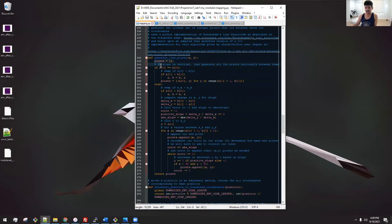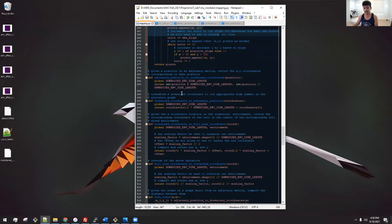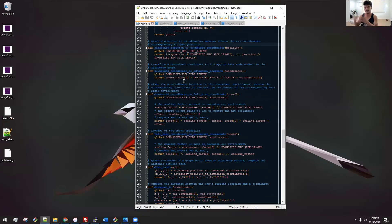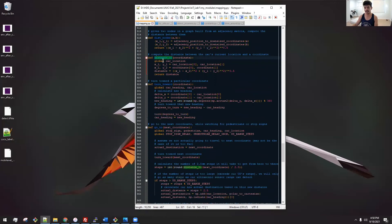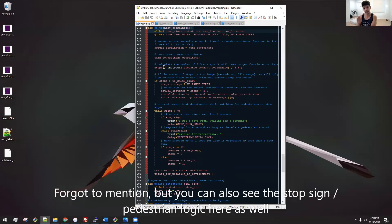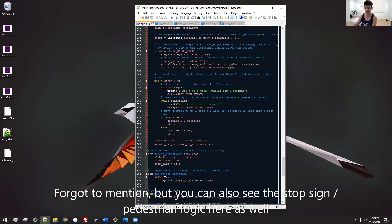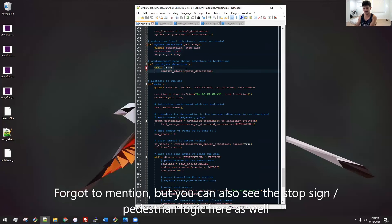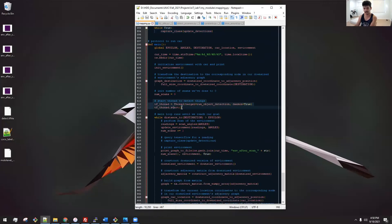We use Bresenham's algorithm to generate the set of line points between two points to detect if there's an obstacle between them — we get the closest points and check if any have an obstacle. There are various methods to convert between coordinate types: nodes versus downsized coordinates versus full-size coordinates. We have distance methods, a method to go to the next coordinate according to the A* path — constrained to the ultrasonic sensor range to avoid bumping into something initially out of range — and our update_detections method based on whether we're seeing a pedestrian or stop sign, with run_object_detection running on its own thread.